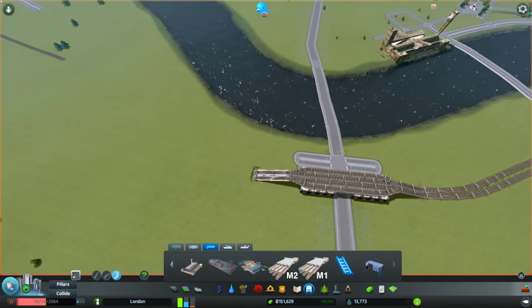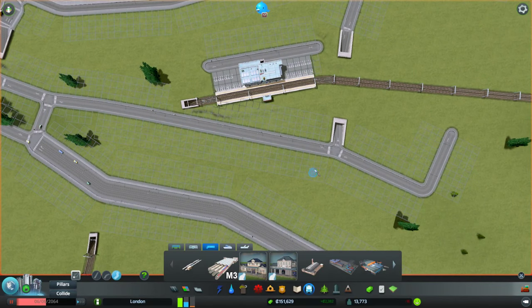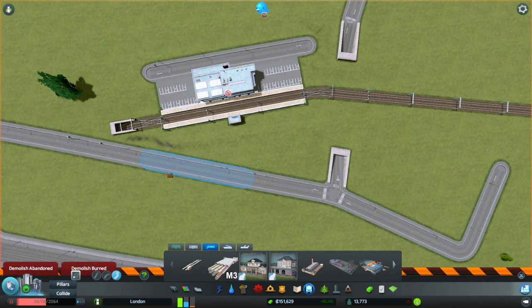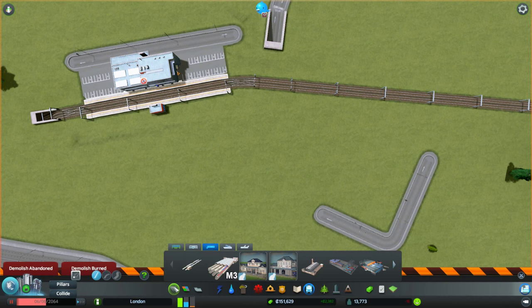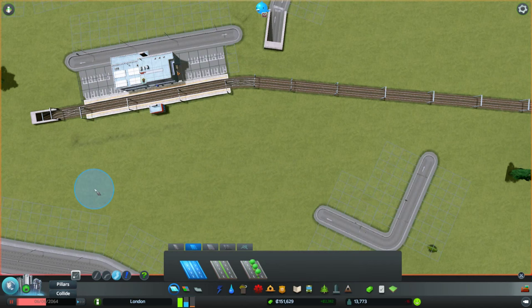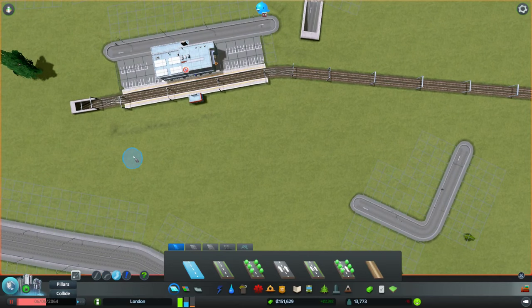Clapham Junction needs a tiny bit of work because we're going to put another station in here. This may ultimately change, so I'm not going to go crazy about it. We're going to take this road out here, take this section of bridge out, and that section of road. Then we'll put in a road - I'll try a four-lane road here, though I'm not sure. I think we're going to have to use a two-lane.